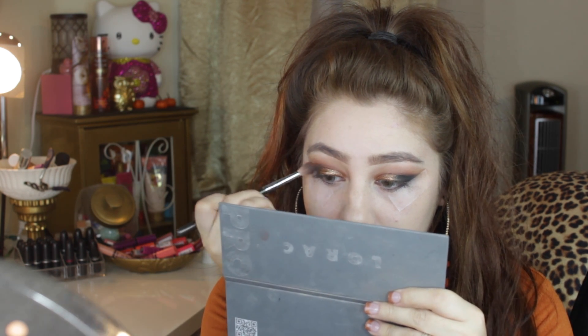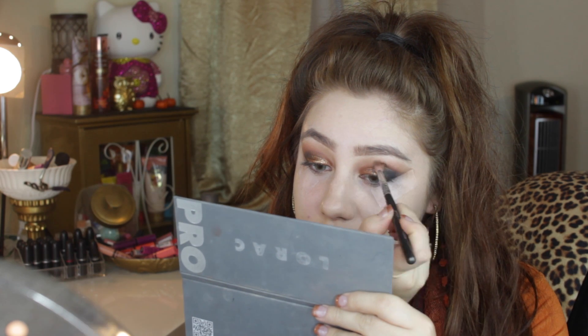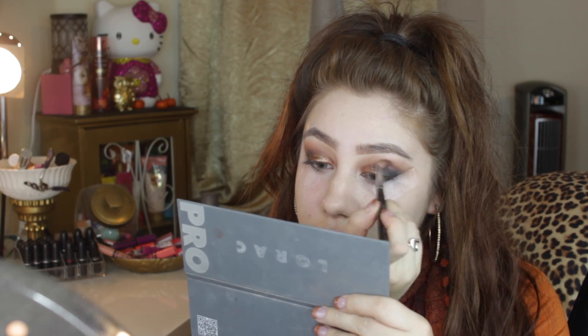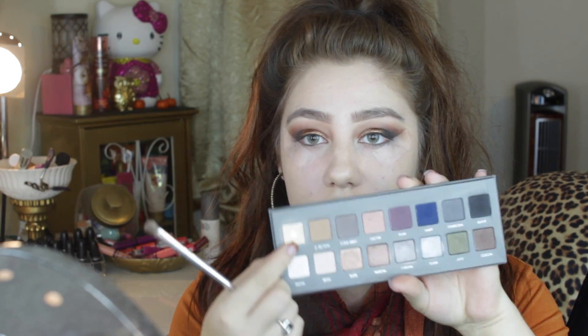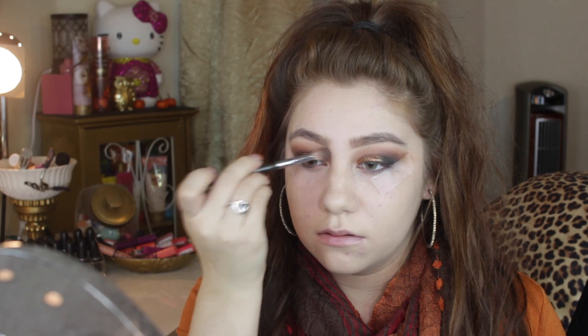Since we're working with the black color from the Lorac Pro 2, I'm just making sure I really buff out that crease and outer V because you don't want it to look too harsh — black can be super hard to blend out, but just keep buffing and it will look fine. Going back with that buff color from the Lorac 2 palette, I'm highlighting my brow bone. I love this color because it helps fuse the crease color — it's the perfect brow bone shade. I've already hit pan on it, which is strange for a white color, but I seriously love it.